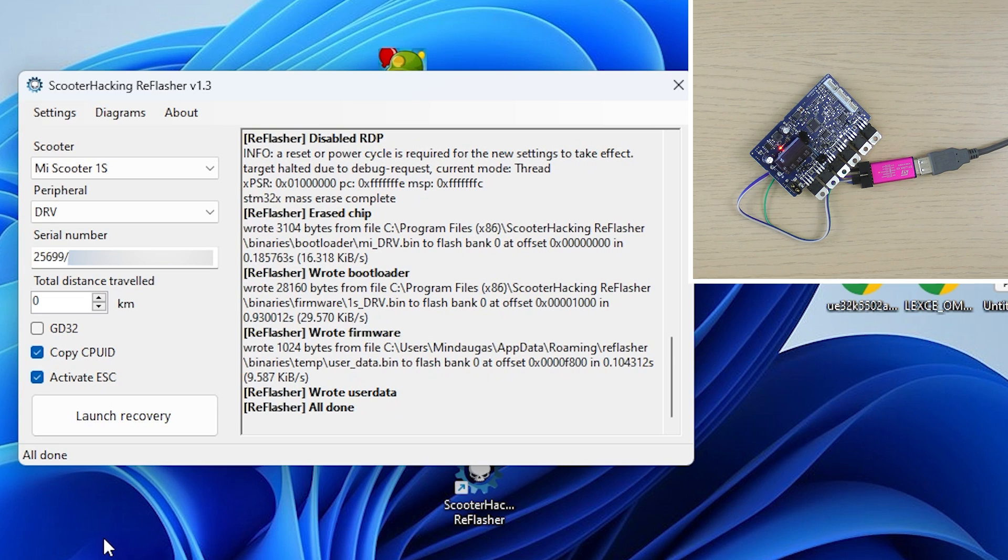Congrats, you have successfully reflashed the firmware on your electric scooter controller. Now it's time to reassemble all the components in reverse order, making sure everything is properly connected.